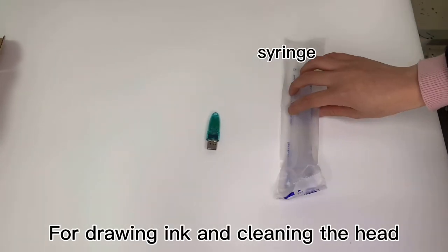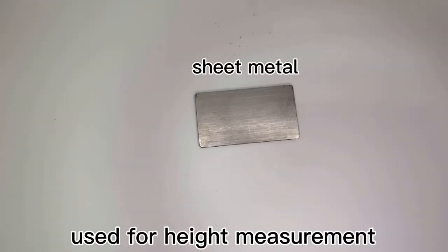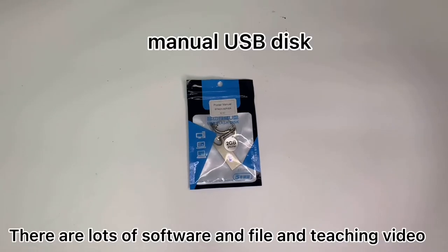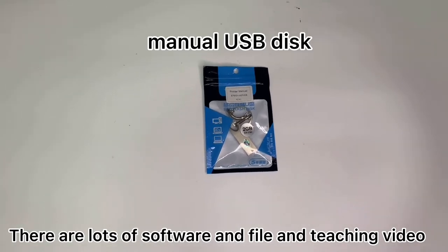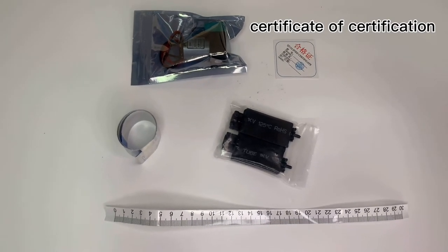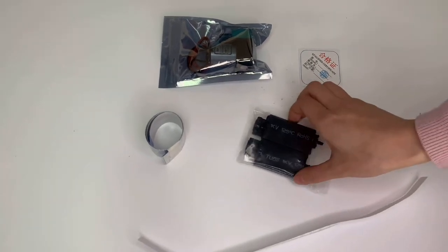And this is the switch for drying ink and cleaning the head. This sheet material is used for head measurement. This is the main USB driver — there are lots of software, film, and teaching videos on it. And each machine will have a certificate of qualification.